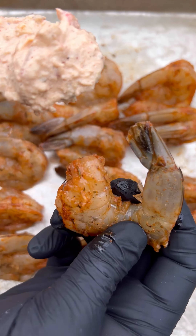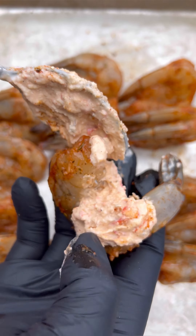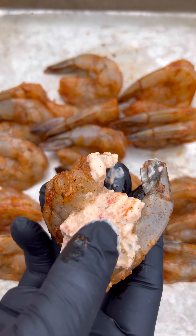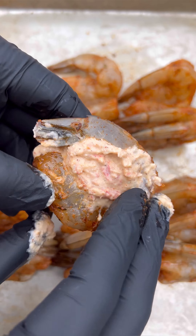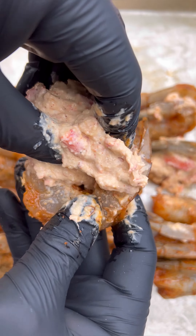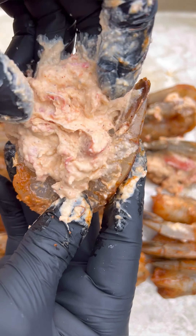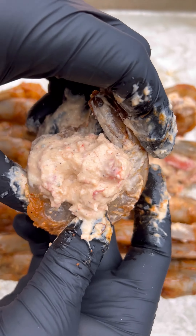After that we're going to start stuffing the shrimp. The first time I did this I tried using a spoon — it did okay, but I don't recommend it. I actually recommend going about it the way I did moving forward, which is just using your hands. Make sure you get some gloves if you don't want to get dirty, but just stuff it in the inside of that shrimp. This really worked best for me.